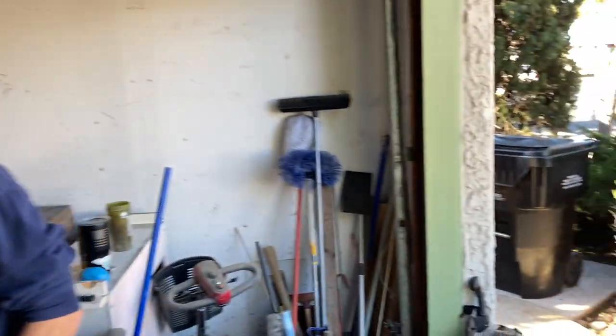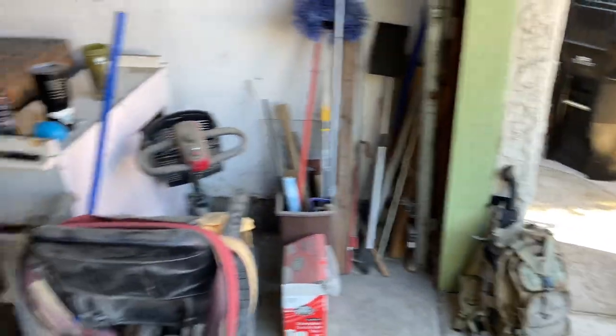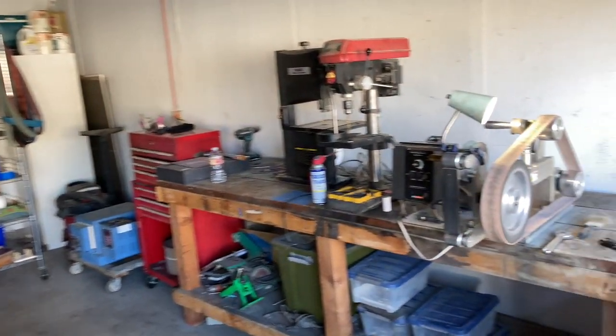So the Cold Steel Gurkha Kukri — they don't make them anymore. They started making them in '01, then completely canceled. All right, so I'll introduce you to Jake. Jake makes knives here, he makes them in his house. And he's making some cool stuff — man, this garage right here. For what you're doing, that's pretty much all you need.